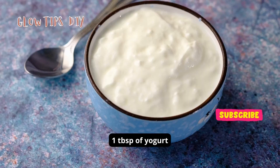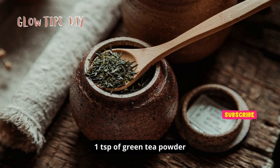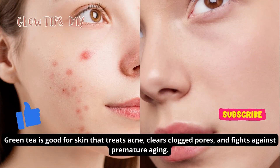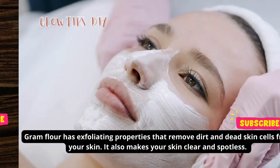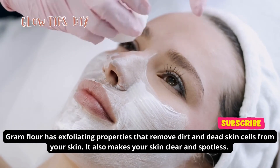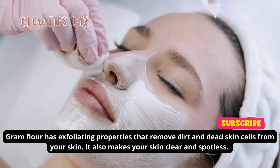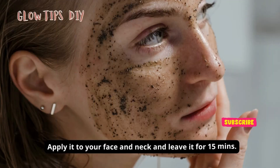Take one tablespoon of yogurt — yogurt moisturizes and hydrates your skin and improves skin texture. One teaspoon of green tea powder — green tea treats acne, clears clogged pores, and fights premature aging. One tablespoon of gram flour — gram flour has exfoliating properties that remove dirt and dead skin cells, making your skin clear and spotless. Mix them well to get a paste.